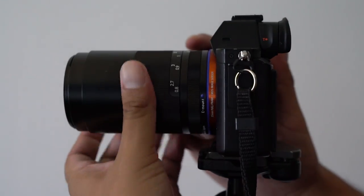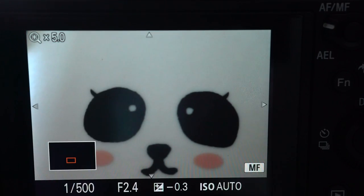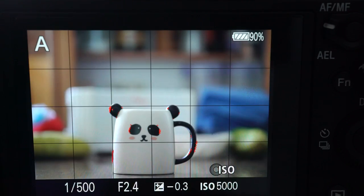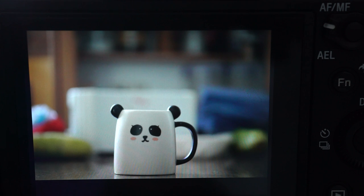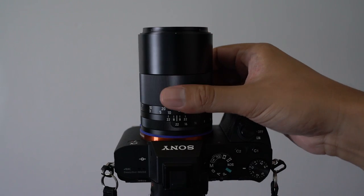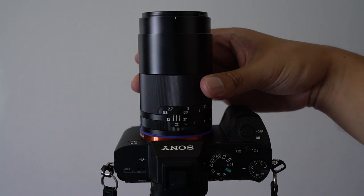The focus ring is damped enough to make manual focusing very easy to get accustomed to. Of course if you are using the a7 cameras, you have a variety of focusing aids such as peaking, manual focus assist and focus magnifier. It can focus as close as 80cm and its physical length becomes longer as you focus on closer subjects.